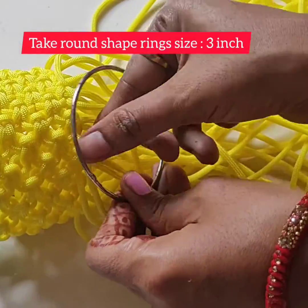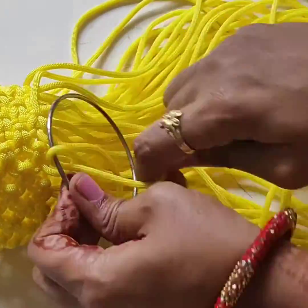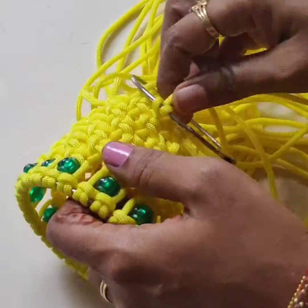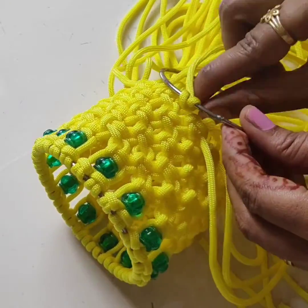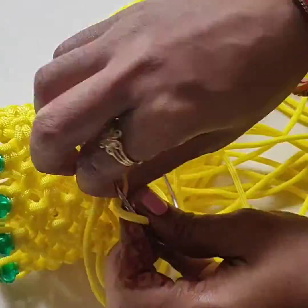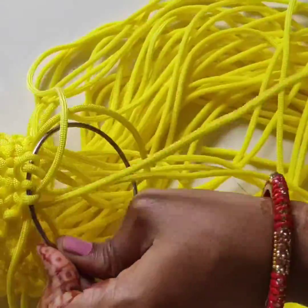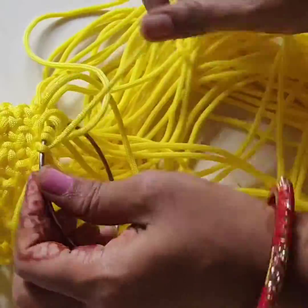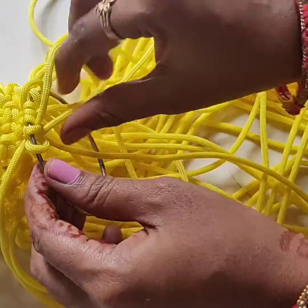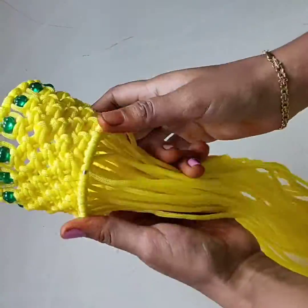Next step: add one round shape ring, 3 inch size, using piping knot. Piping knot like this — watch the video clearly to see how to do the piping knot. Now the ring has been added.